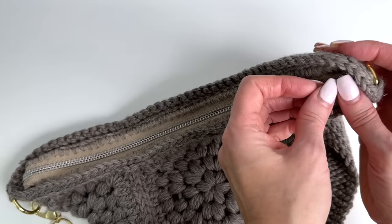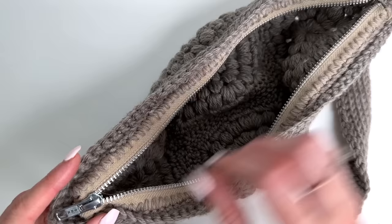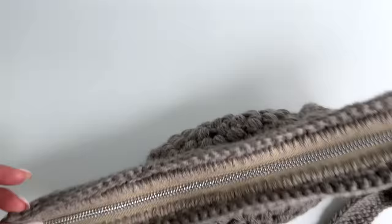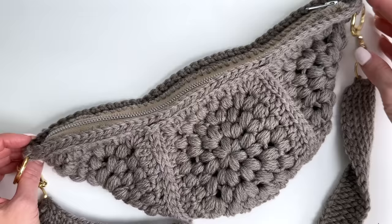Hey, this is MJ and in today's tutorial I'm going to be showing you how to add a zipper to a crochet bag. It's not lined, it's just adding the zipper so that you have an easy and simple closure for your crochet bag. I am showing you this tutorial with the granny style crossbody bag but this will work for any crochet bag that you have.